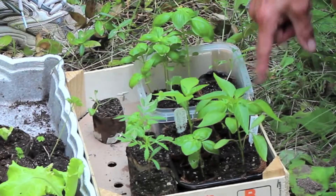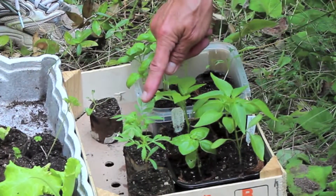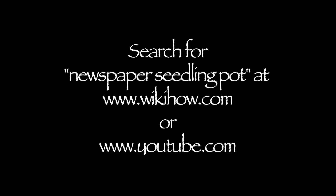Start the seeds indoors so seedlings are ready to transplant by late May. This garden can have tomatoes, lettuce, kale, peppers, basil — there are tons of possibilities. Use newspapers for seed pots; they will be much easier to transplant later. See one of these websites for some detailed instructions.